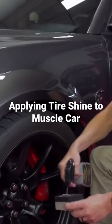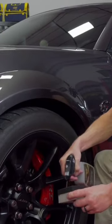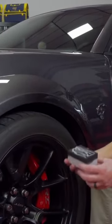This formula will not sling off. A little bit goes a long way. This applicator pad is new so I'm going to prime it real quick, so I'm going to apply a little bit more product than I normally would.